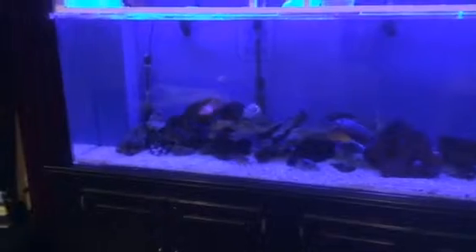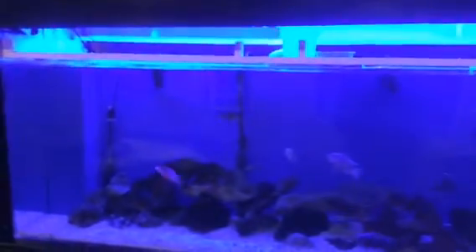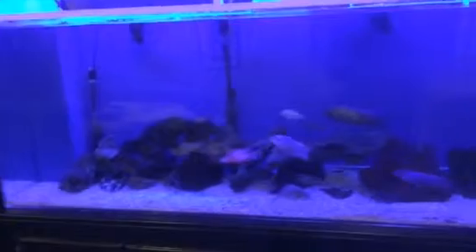I think it's also helpful to view nocturnal aggression. I would say they're pretty active with this light on. You might see some things with this on that you wouldn't see during the daytime with the lights on full blast.